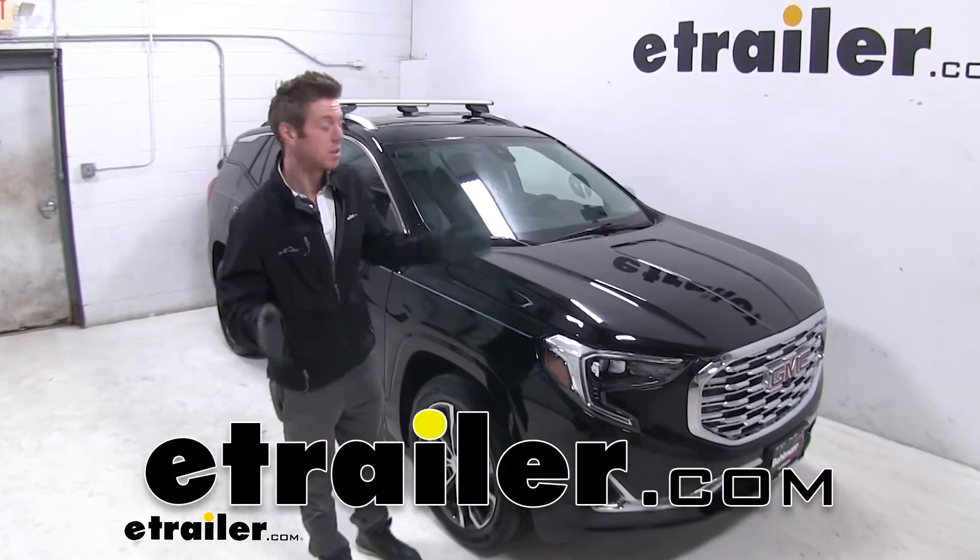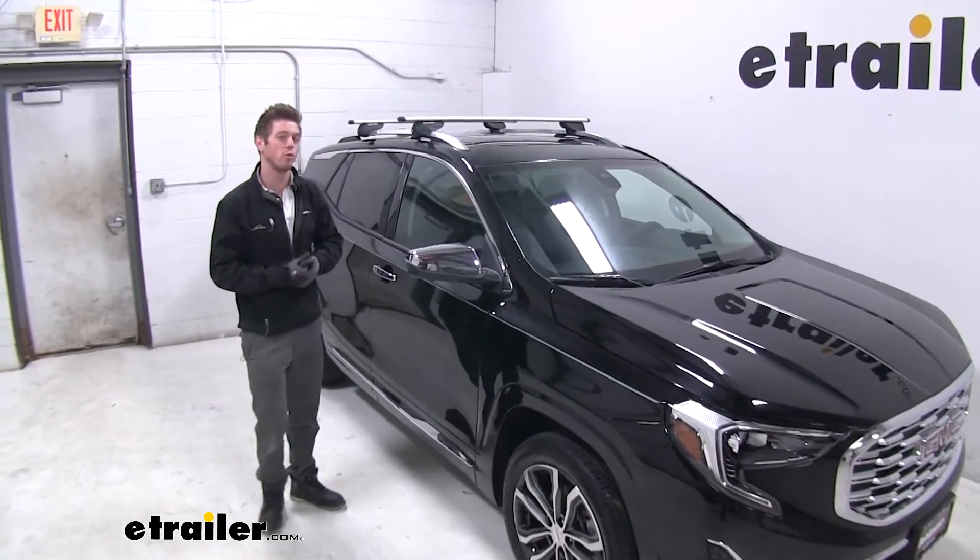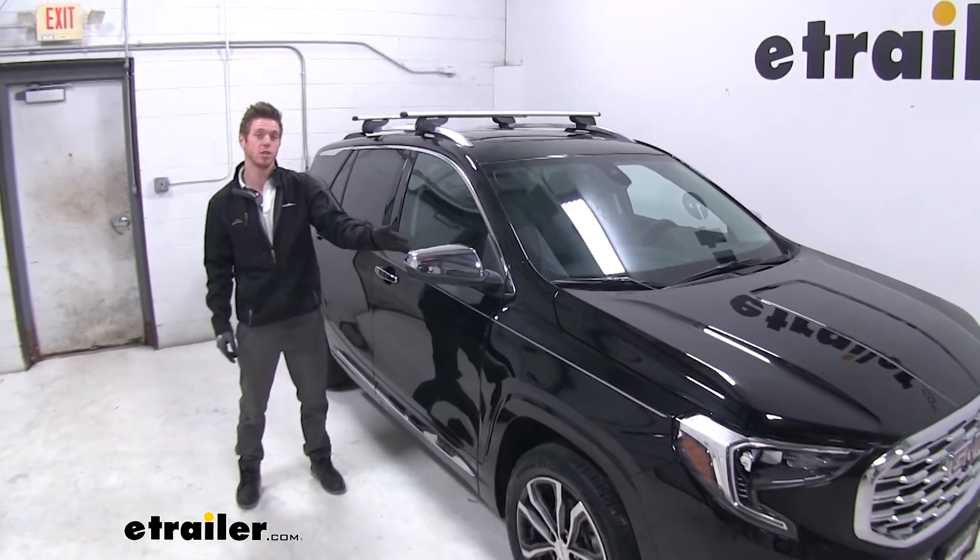Hi everyone, Adam with eTrailer.com. Today we're going to be taking a look at the Malone Airflow 2 roof rack on our 2020 GMC Terrain.